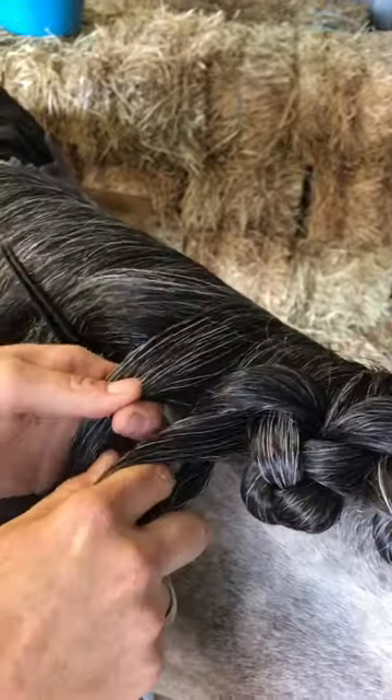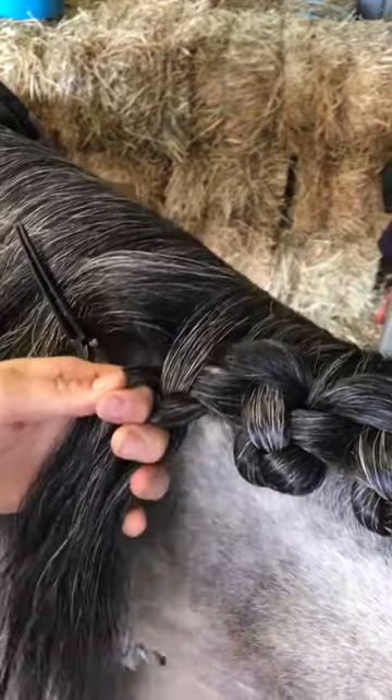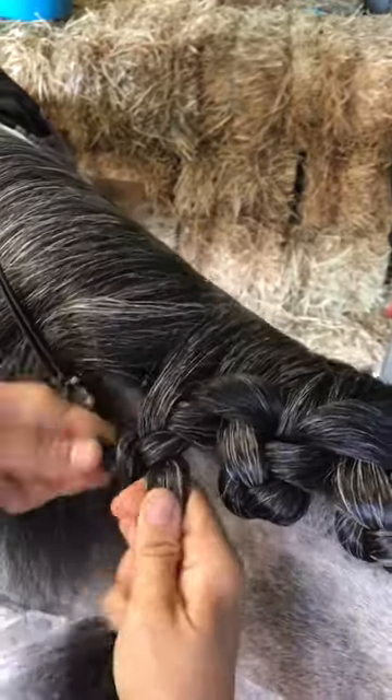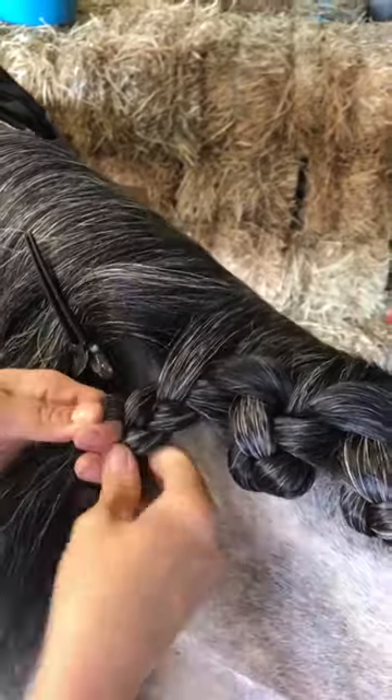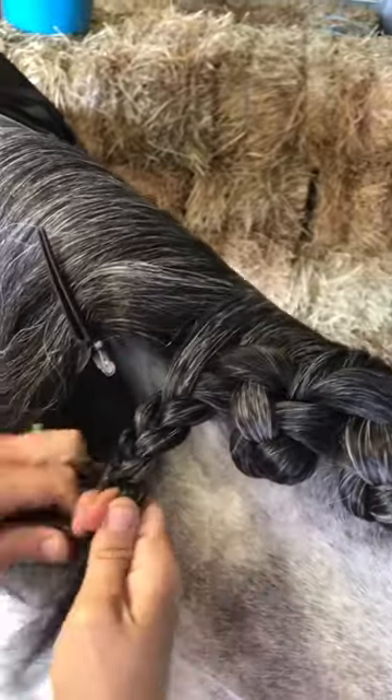If you've got a thinner mane, you may wish to only split this section into two and use the tail as your middle section. It just comes down to the mane you're working with and what works best. So I'm going to plait down nice and firmly.